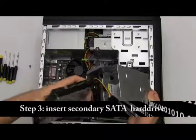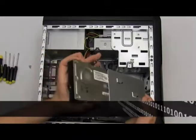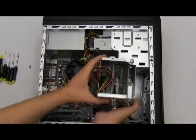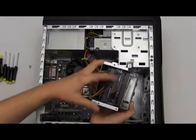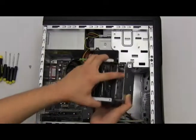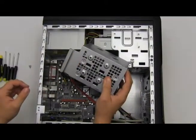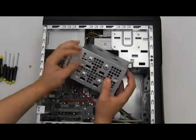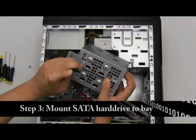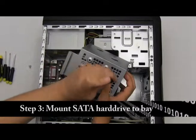Very simply, you'll just slide this into one of the secondary slots so that the data and power connections are facing upward. Next, you're going to want to secure it by screwing in screws, so let's do that now and make sure it's nice and secure inside the hard drive bay.